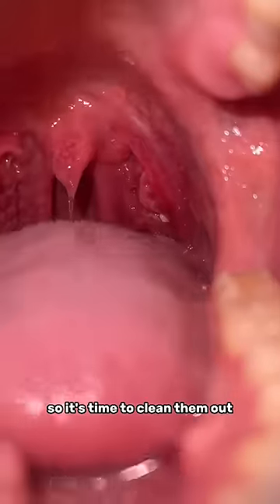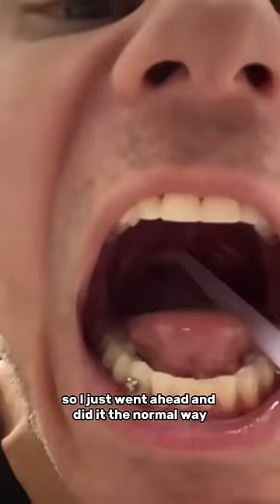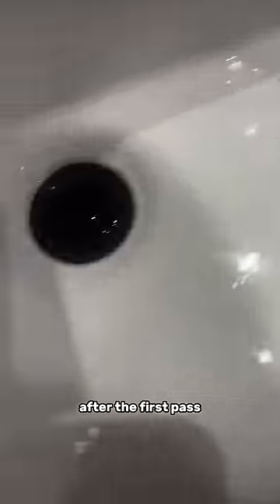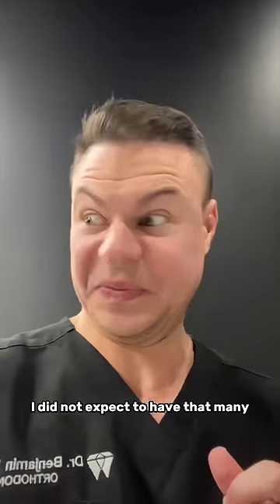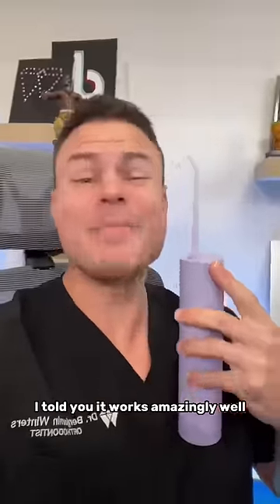I actually did have a visible tonsil stone, so that means they're in there — time to clean them out. I tried to do this on camera but it was way too hard, so I just went ahead and did it the normal way and got some pretty good results after the first pass. You can see I got a few there. In the second pass I got a ton. The massive one I didn't even catch because it went down the drain. I did not expect to have that many, and just like that — bye-bye tonsil stones.